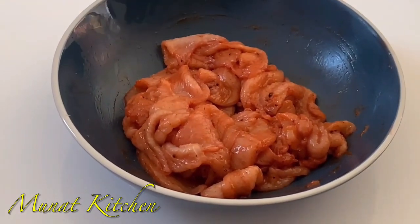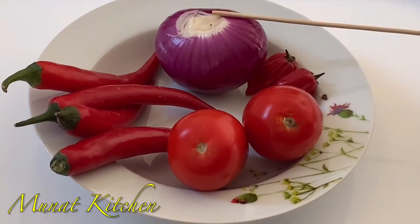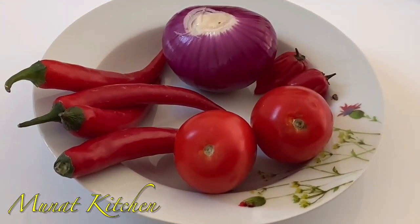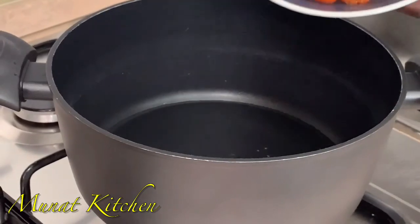I'm going to allow it to simmer for 30 minutes before coming back. And these are my fresh vegetables — I have some fresh tomatoes, onions, and some red chili, which I'm going to blend.